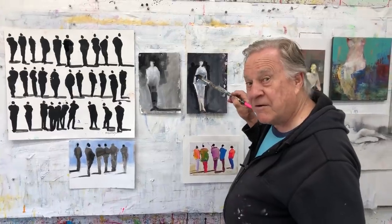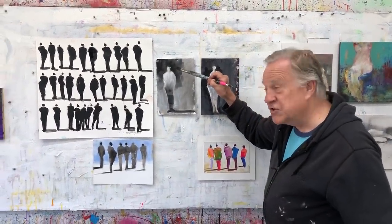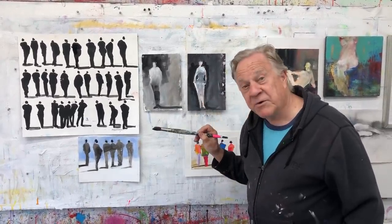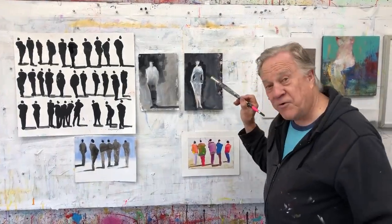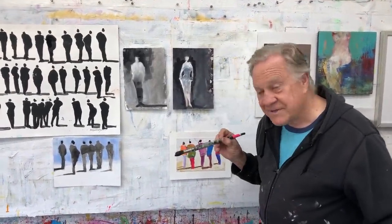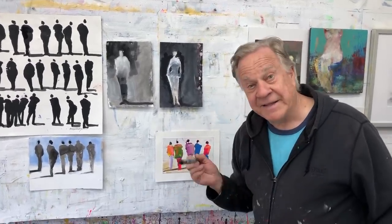How about the female structure? A little bit different. We all know that men's shoulders are generally broader than the hips — hips a little narrower. The female form is just the opposite: narrow shoulders and wider hips.